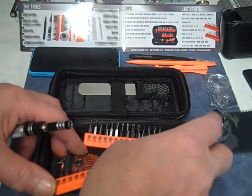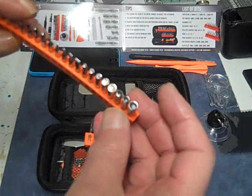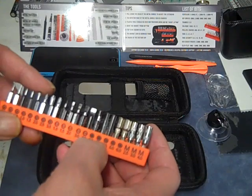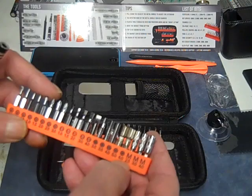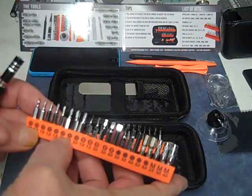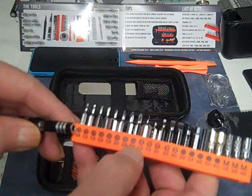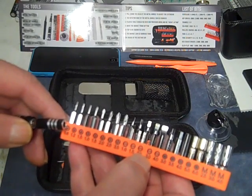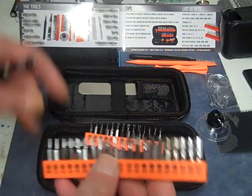On this pack here we have some sockets — these are Allen bits from 3.0 millimeters up to 6 millimeters. You got some flat bits, some Phillips bits from 1.0 to 3.5, and then we have the star bits — the five-pointed star bits from 0.8 up to 1.5, there are three of them. Those are what we use to take apart iPhones.